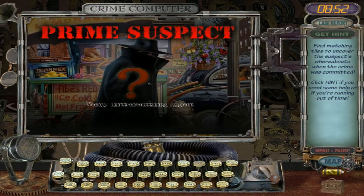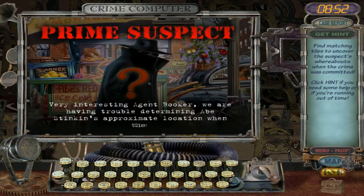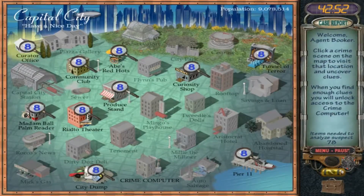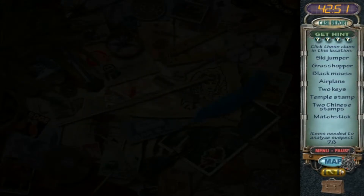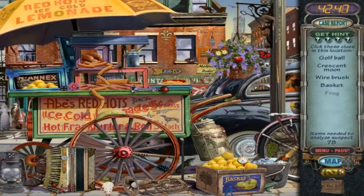Oh, we got us a prime suspect. Alright — the guilty party, unknown unknown. Mysterious individual wanted on charges of grand larceny for robbing the Piazza Galleria. Suspect insidiously removed the Queen's Hope Diamond from its display case after the museum had closed. The FBI's reputation is tarnished while suspects remain at large. Only got 42 minutes to figure it out and I need a battery. Oh no — I hate having to use a battery.